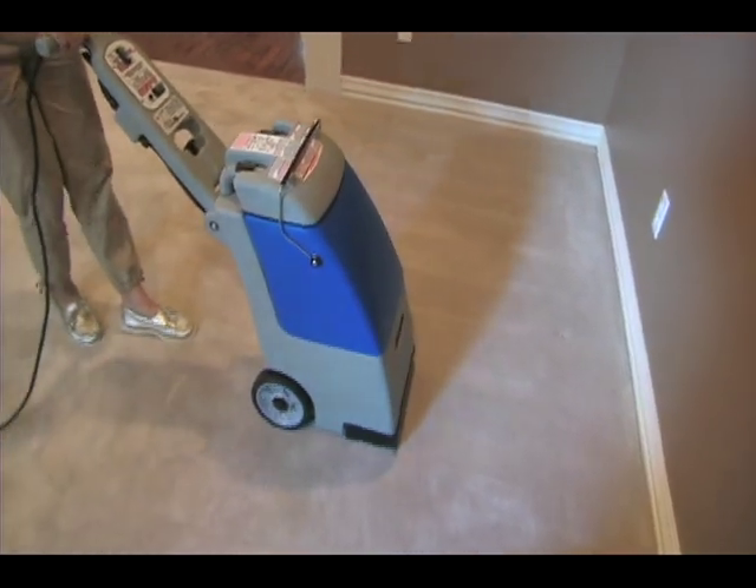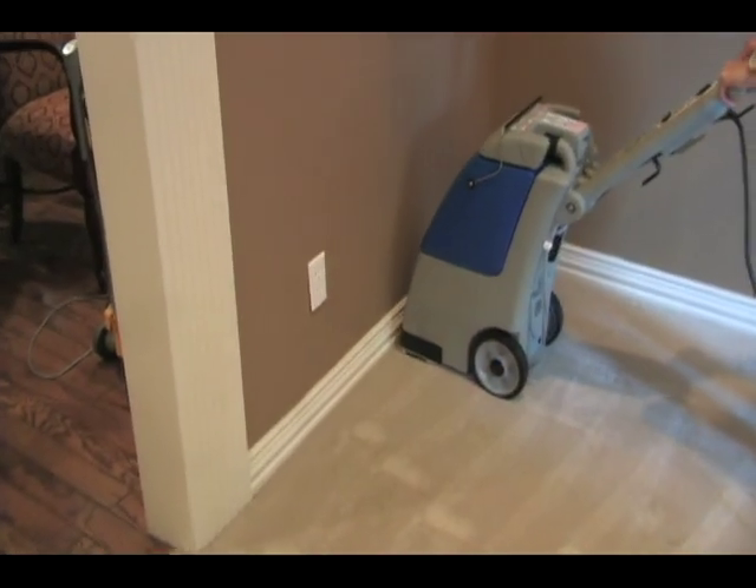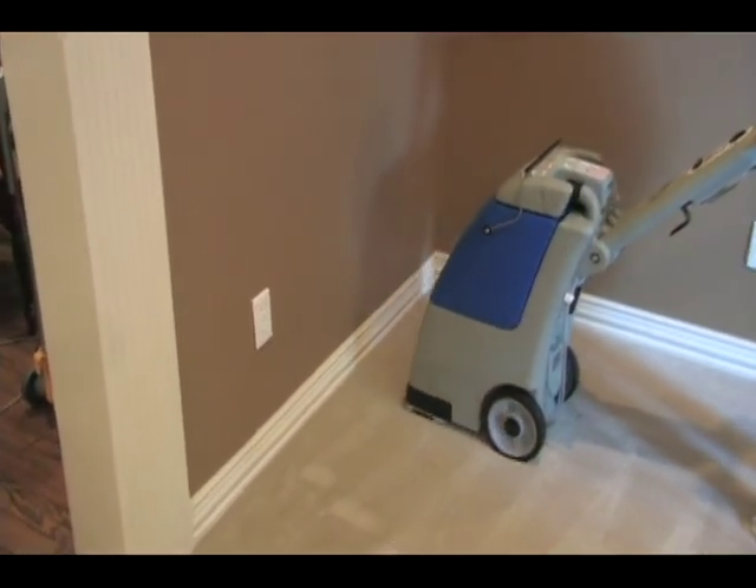Remember to keep the front of the machine in firm contact with the carpet. For heavily soiled areas, clean the area twice at right angles.